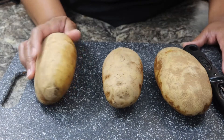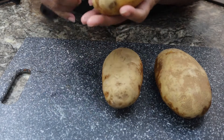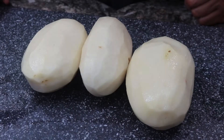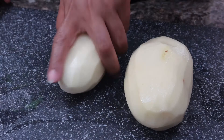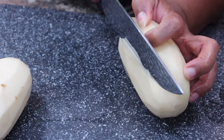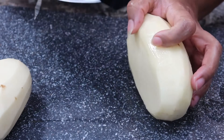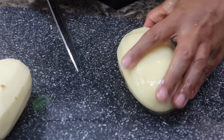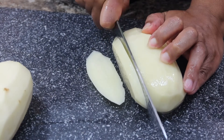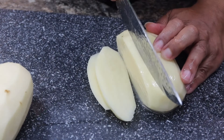I have three russet potatoes here that I've already washed off. What you want to do is go ahead and peel these potatoes. Now that I've peeled my potatoes, we're going to go ahead and cut them up. You just want to cut the side like this so that you have a flat surface.